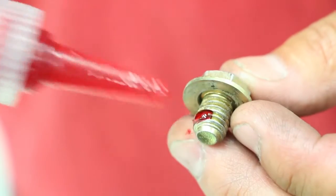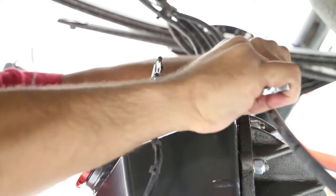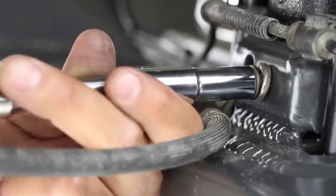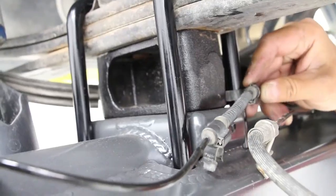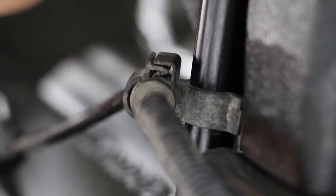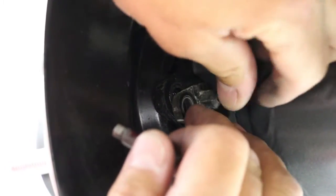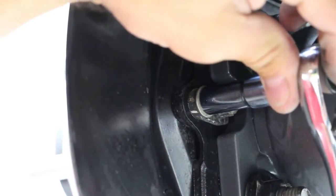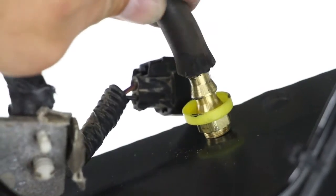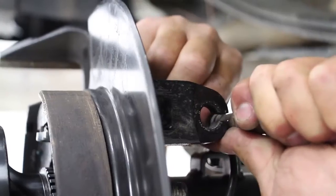Once the hubs are in place, it's time to move on to the brake lines and wires. Reattach all of the line brackets and wire clips — make sure to use Loctite on all of the threads. Slide the factory ABS sensor back into the backing plates and tighten. Slide the rear end vent hose onto the new housing. Reattach the e-brake cables on both sides.